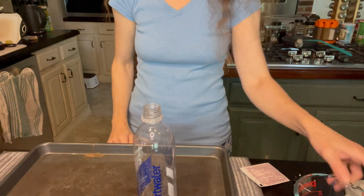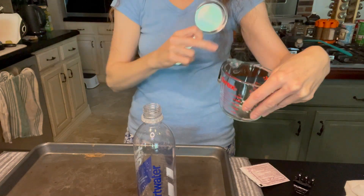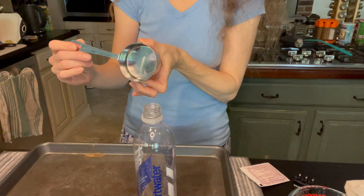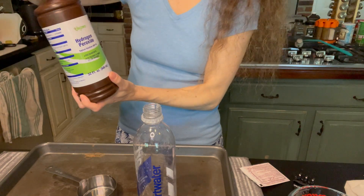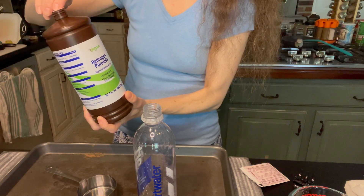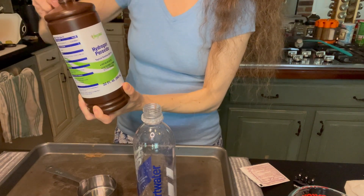So how are we going to start? I've got my measuring cup here. We want half a cup of hydrogen peroxide. We are going to pour it into the bottle.